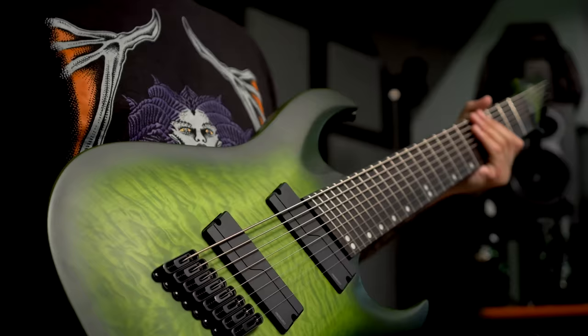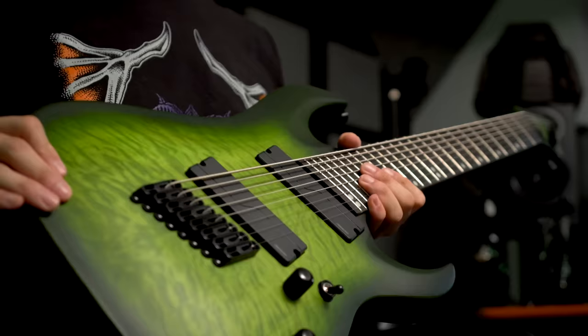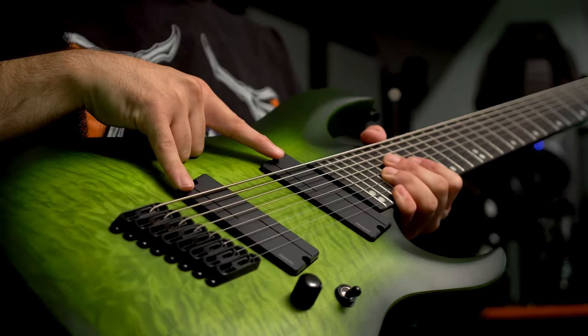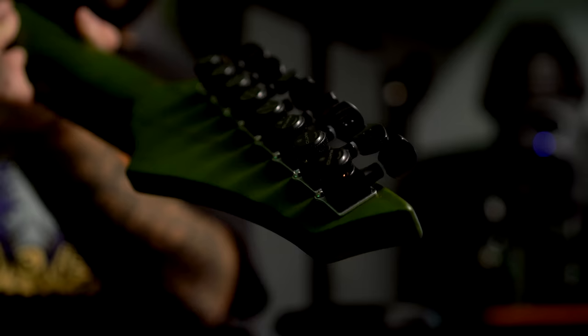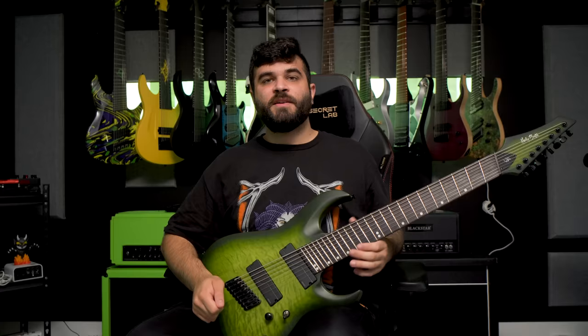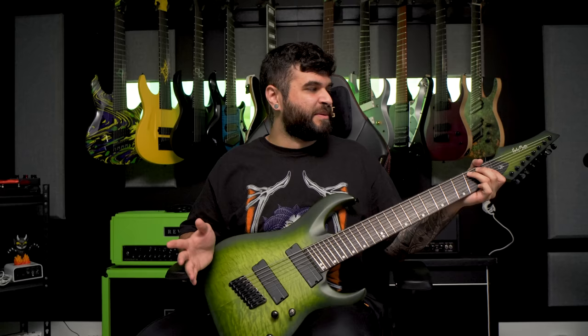The final bonus guitar is this Harley Benton fan fret 8-string. I've modified it a ton — I swapped the pickups for Fishman Fluence Modern 9-string pickups and swapped the tuners for GrafTech Ratio Locking Tuners. This is one of the cheapest fan fret 8-string guitars you can get on the market. I think when I got it, it was around $300 US, which is kind of funny because the pickups and locking tuners probably cost more than the guitar itself.